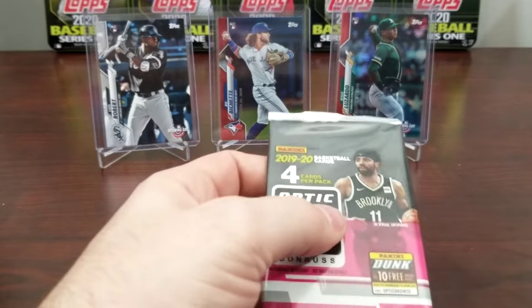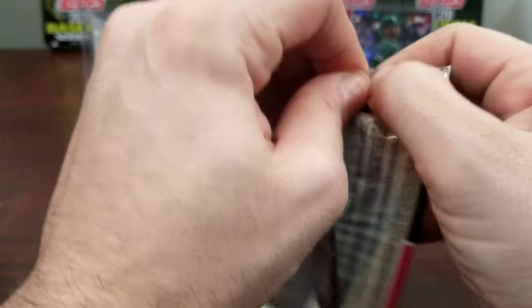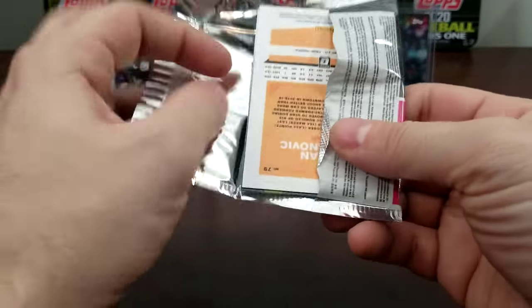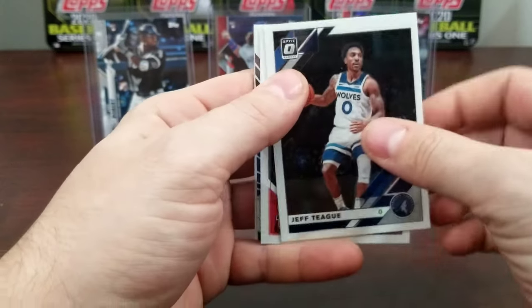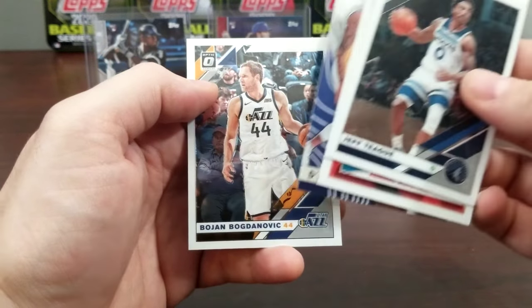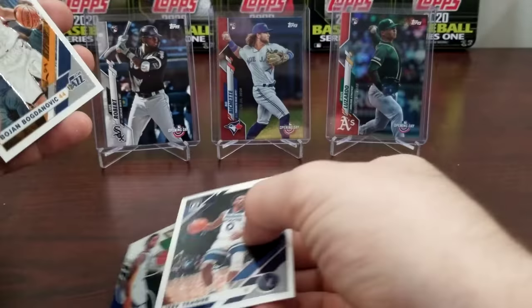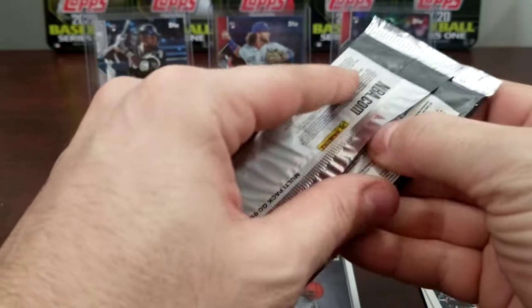I've only opened a little bit of Optics, so we should see. I didn't have any luck with the mega box I got, so I'm hoping my luck changes with this. We've got Jeff Teague, Schofield, D'Angelo Russell — not too bad of a card — and Bogdanovic, so we'll put the rookie there, the Russell.